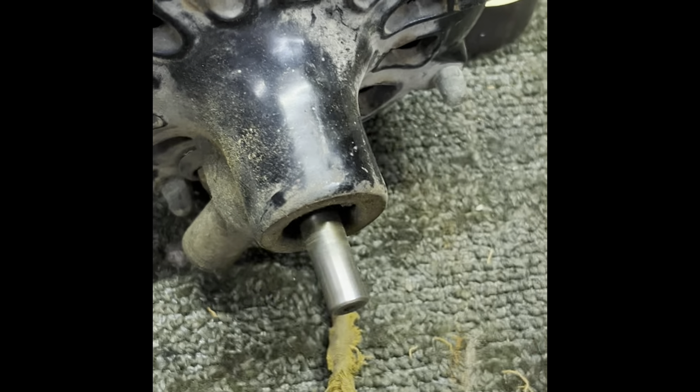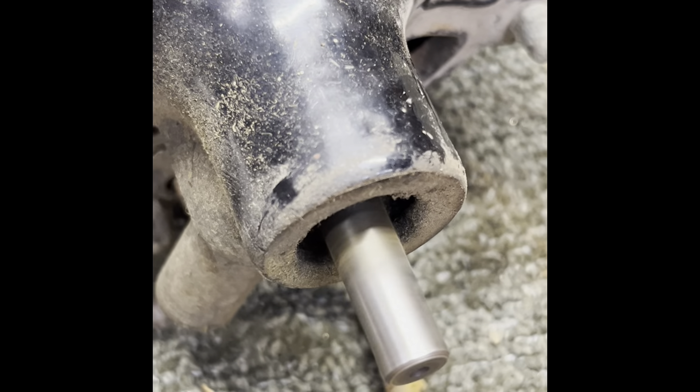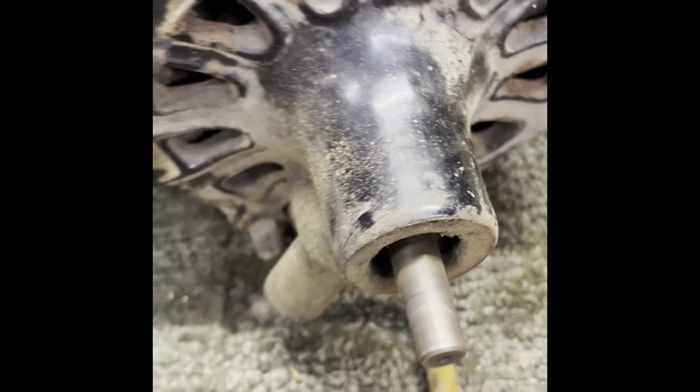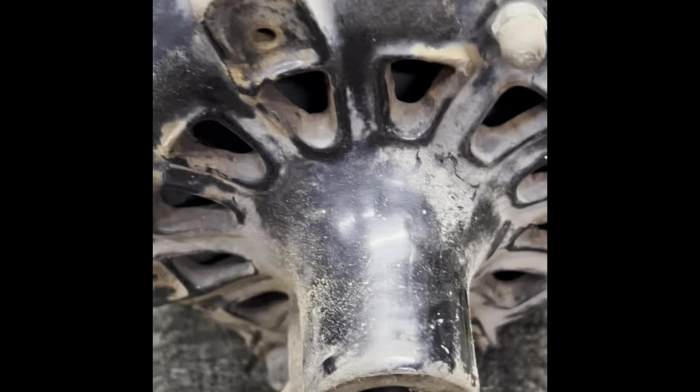These run counterclockwise, so I'm going to spin it to get it started. And it's actually running pretty quiet considering the way it looks. You can see the rotor spinning in there.